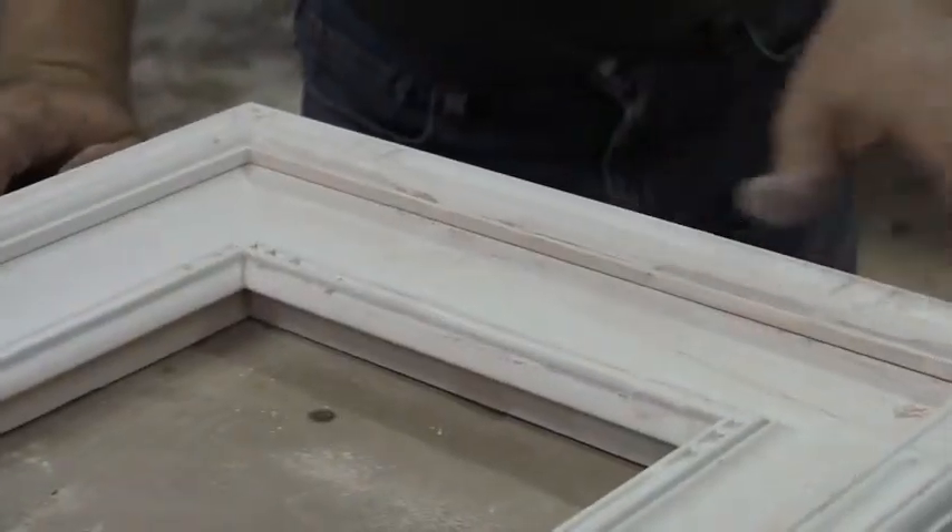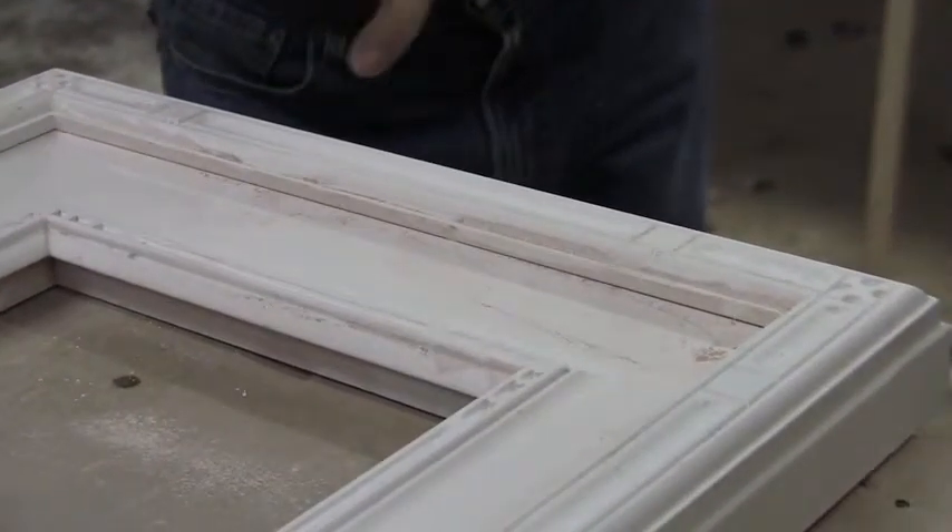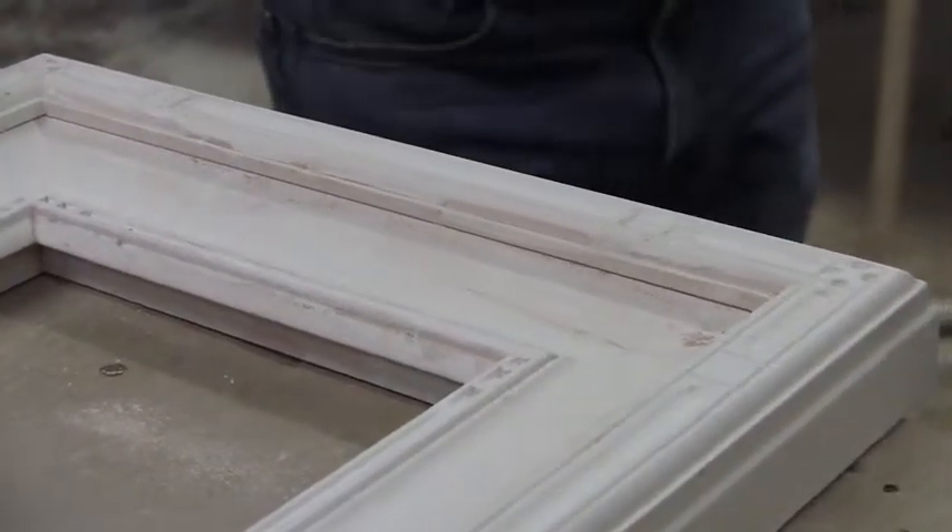Perfect, like a computer. Even with the carvings, you cannot find two same corners on the frame, two same areas. There's a mixture of clay with the rabbit skin glue, and rabbit skin glue — that's the thing that makes gold stick to the frame.